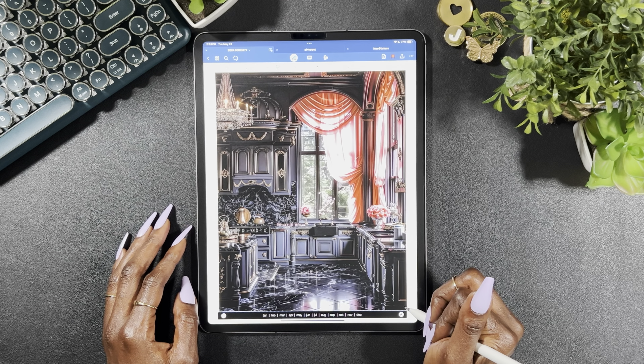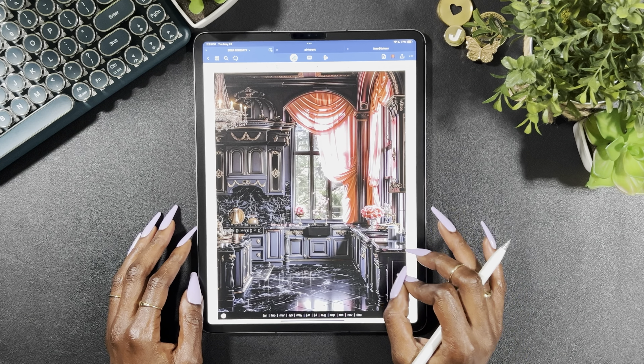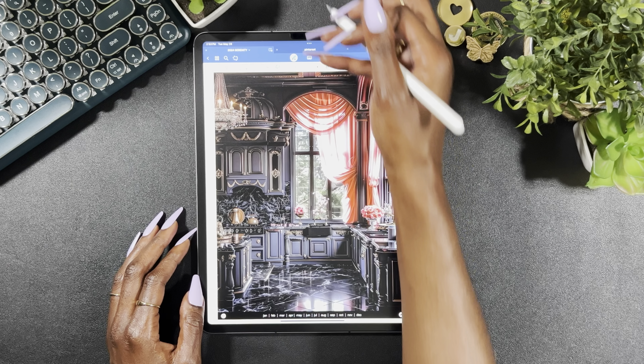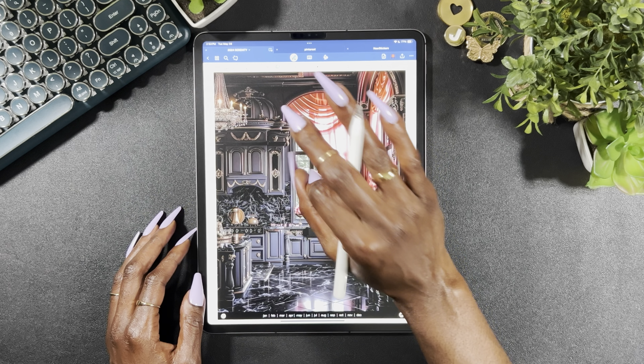I just took a screenshot and cropped out the outer edges. This gorgeous kitchen — literally, if I could do a black pit kitchen that would be such a dream, but I don't think I could do a black kitchen. Anyway, we are going to get started.